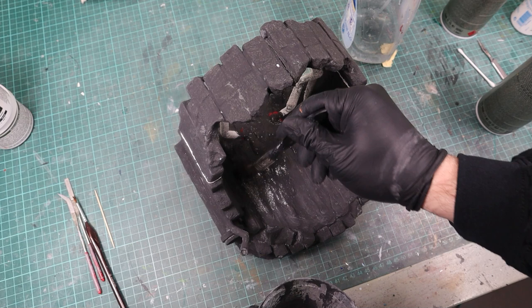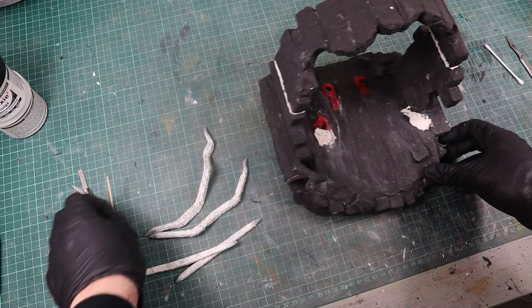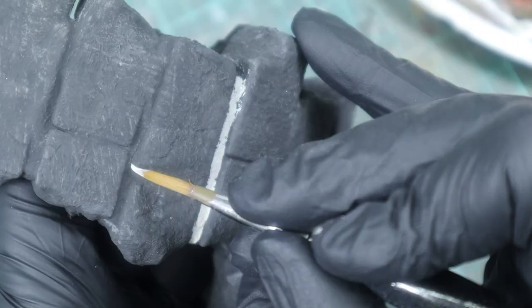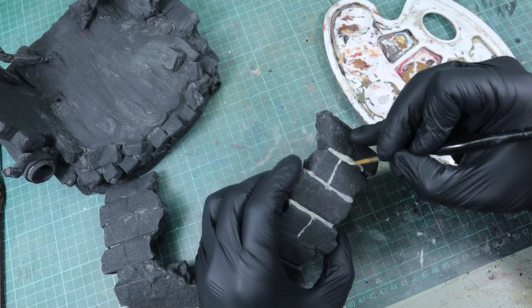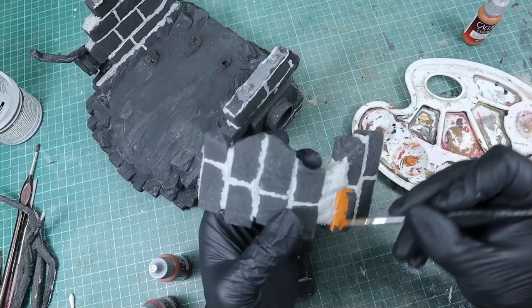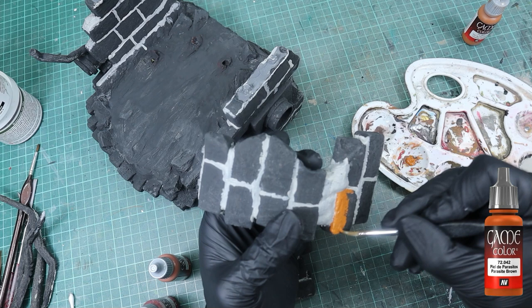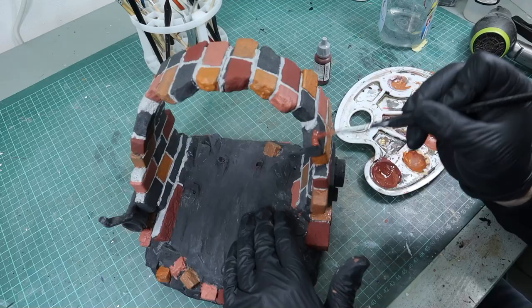With cheap craft acrylics I base coated the base to see if the wood filler had removed the print lines. After all the print lines were gone, I used Stonewall Grey to paint the cement between the bricks — doing a really sloppy and quick job here. With different red tones I then blocked out the brick colors, doing a pretty messy job, but that will all be covered up and toned down with the washes.